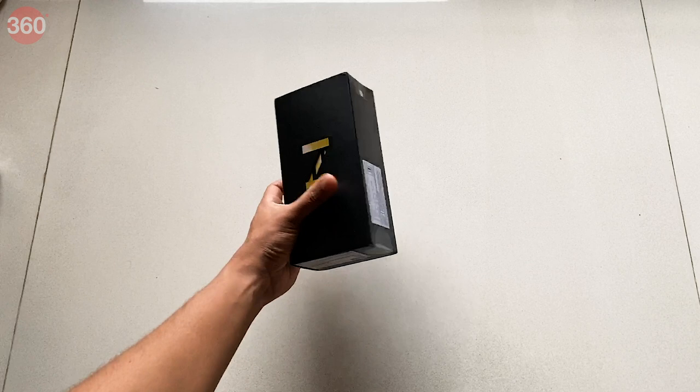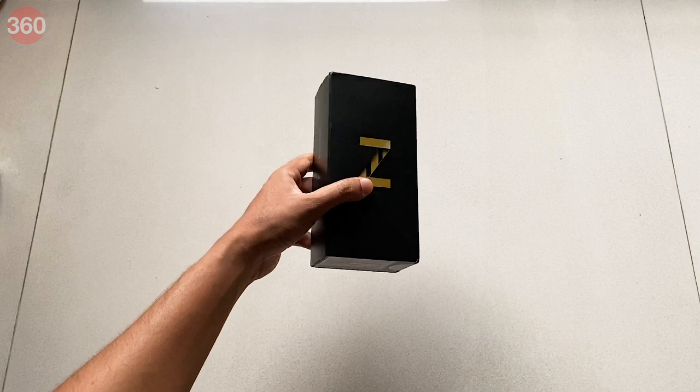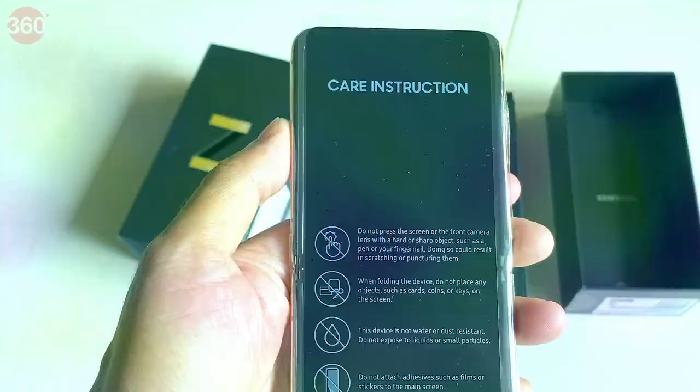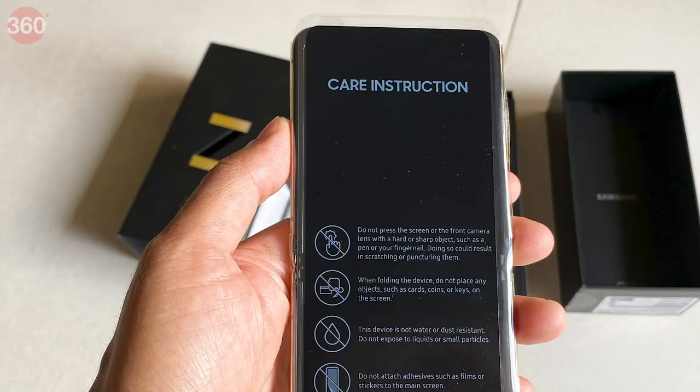Let's face it, this isn't a phone for the average smartphone buyer. It costs about 1,16,000 rupees, so while I have this phone with me, I'm going to quickly show you what's in the box. Since this is foldable, there are some ground rules you need to follow so you don't accidentally damage it. The set of care instructions come printed right on the plastic sleeve covering the phone so you don't miss it when you unbox it.